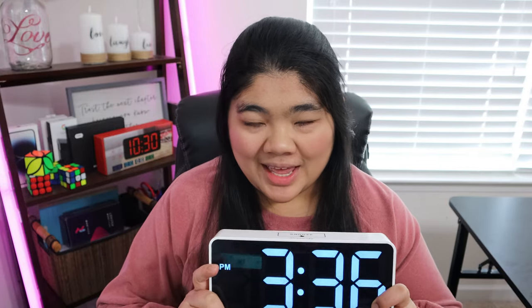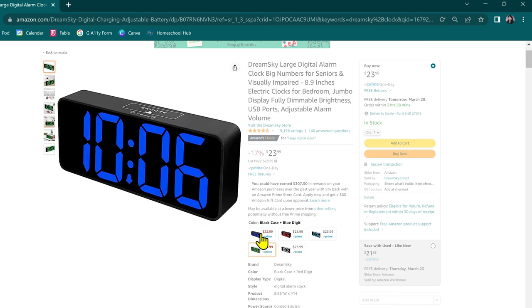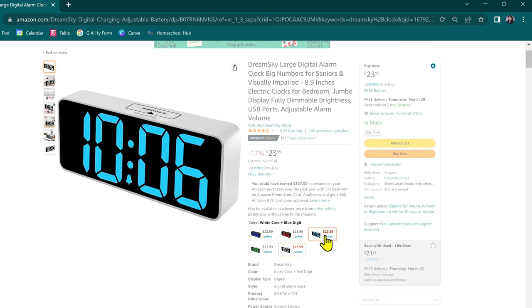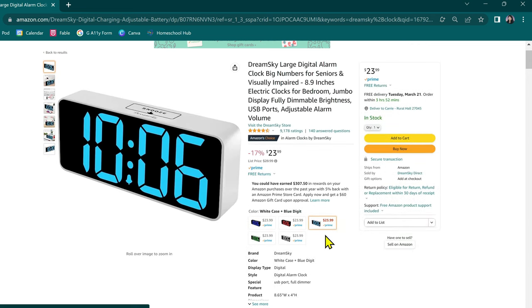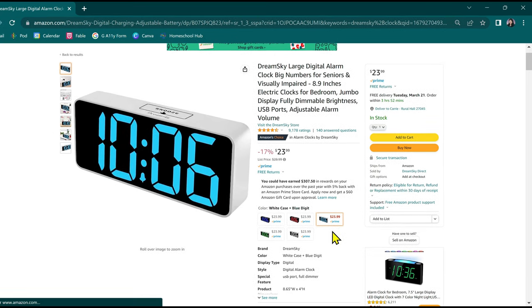My 6 year old visually impaired son just loves this — he can see it so well, and it's easy enough that he can control it, adjust the time, adjust the alarm and everything. I found this on Amazon and it comes in 5 different colors: red, green, blue, white, and light blue. This is what I have right now, light blue. If you're interested, I will leave an affiliate link down in the description and in the pinned comment.